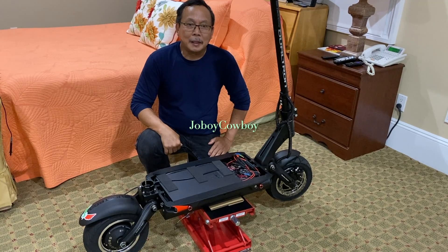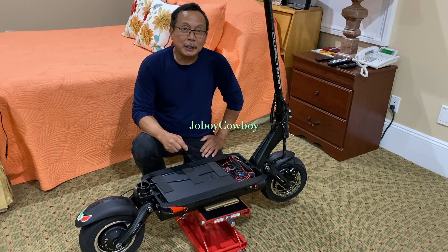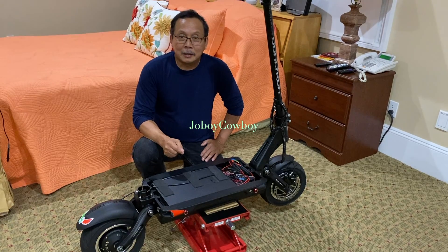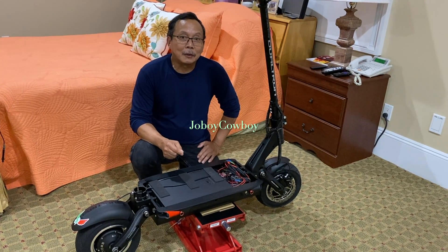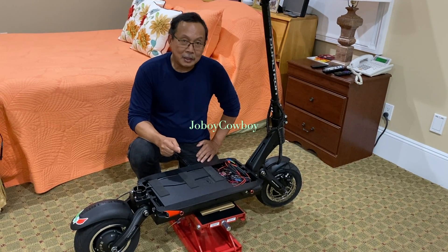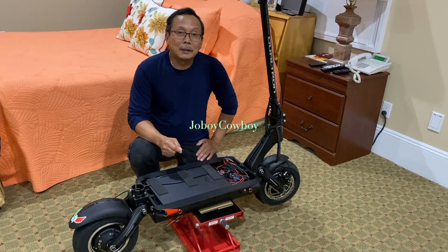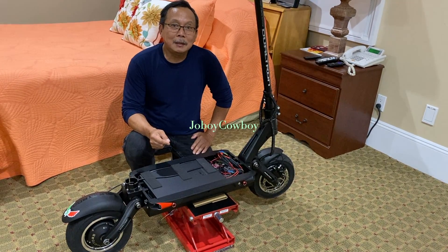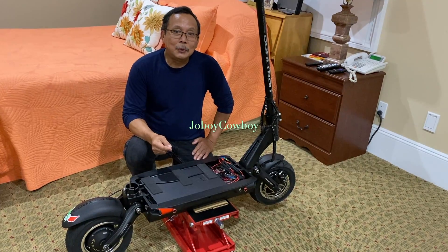Hi guys, this is Joboy Cowboy and I'm here with my Thunder. I'm trying to install a GPS tracker and a GSM kill switch at the same time. This video will show you how to install the GPS and GSM tracker that I purchased from eBay — it will disconnect your throttle while riding as a security measure, in case somebody takes it from you. If you're not subscribed to my channel, please consider subscribing, liking, and clicking the notification bell to be notified of my future videos. Thank you.